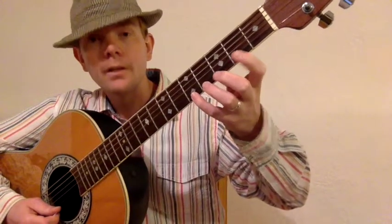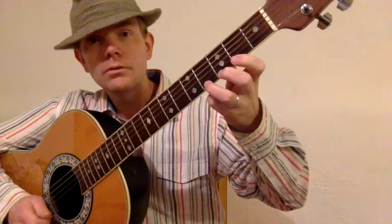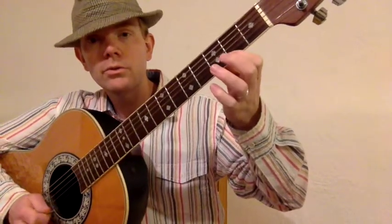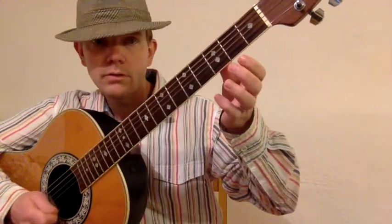Here we go. You ready? Zero, two, four. Zero, two, four. Two, two, two, two. Zero, zero, zero, zero, zero, zero. Two, zero.